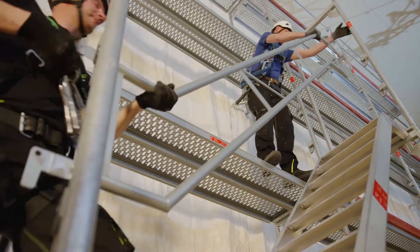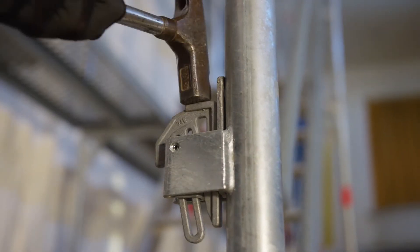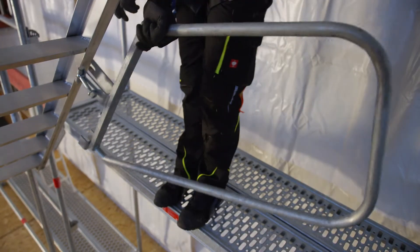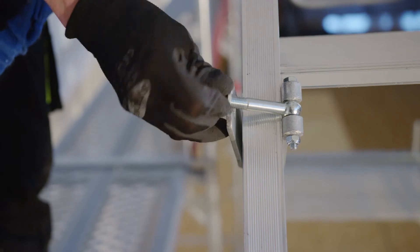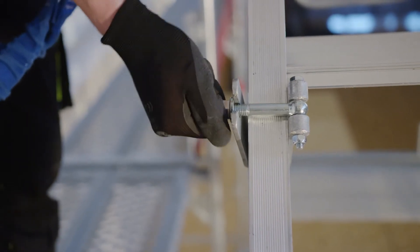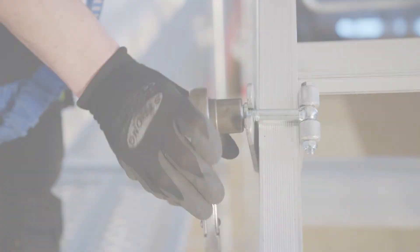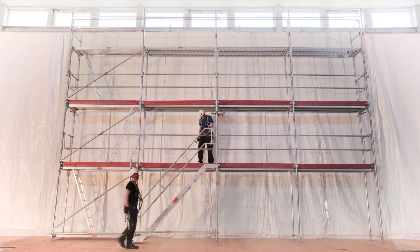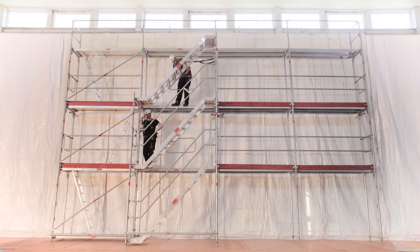The outside guardrail is fitted next. Lower inside guardrails are available and are supposed to be mounted to the stair stringer. For the assembly of the scaffold, besides some minor exceptions, just a hammer is necessary.